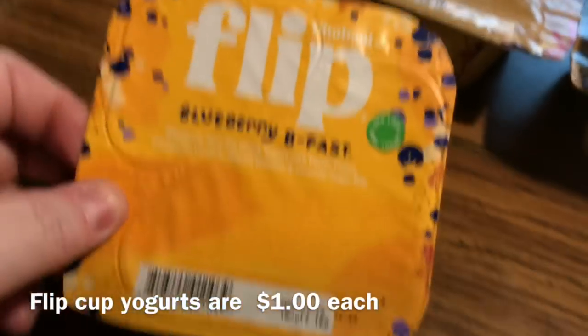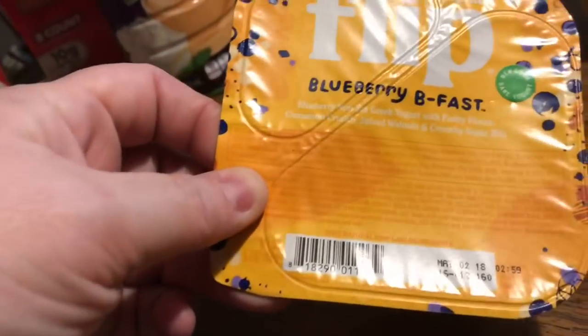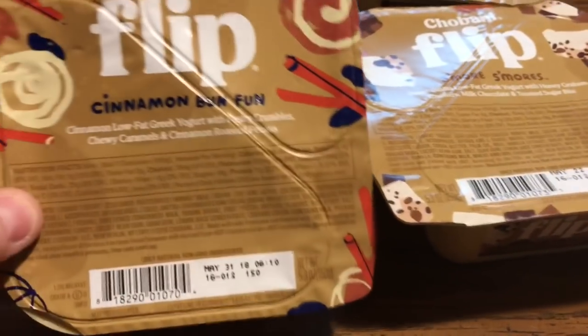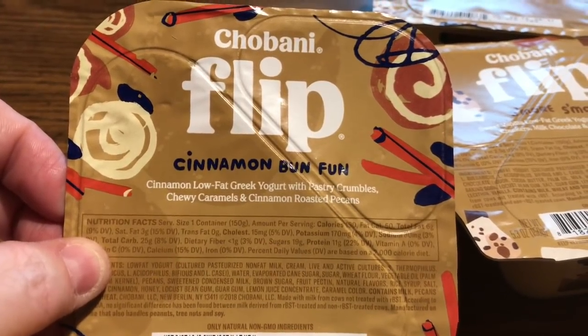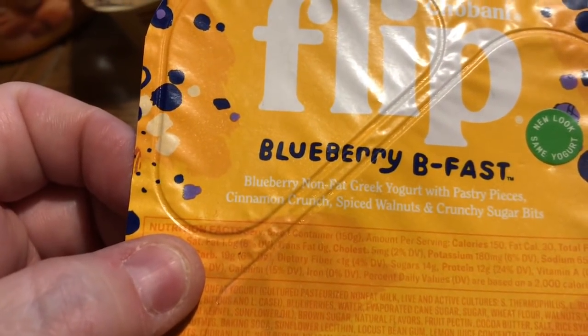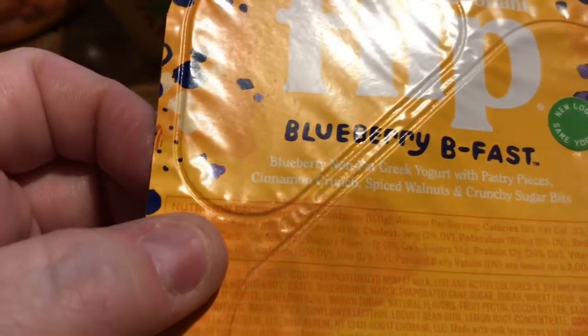I found these Flip Cups — there's a Blueberry Breakfast and we got two S'mores. Mom got the cinnamon bun one — it's a cinnamon low-fat Greek yogurt with pastry crumbs, chewy caramels, and cinnamon roasted pecans. And the blueberry breakfast is blueberry non-fat Greek yogurt with pastry pieces, cinnamon crunch, spiced walnuts, and crunchy sugar bits. That sounds so good.